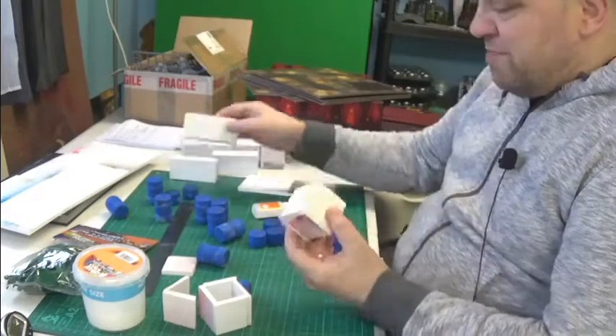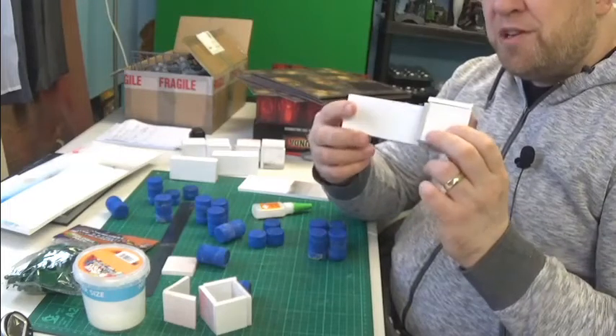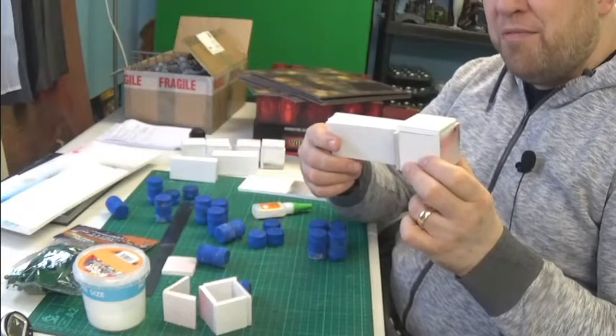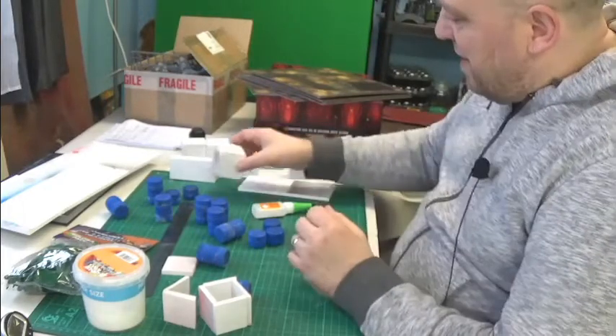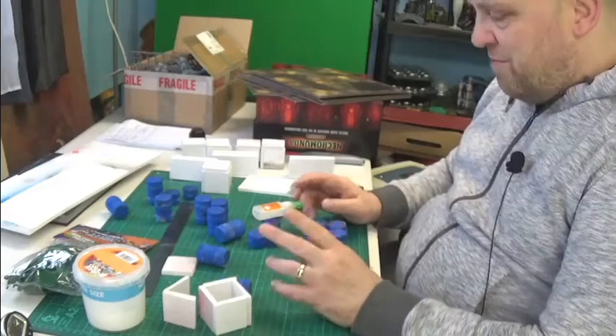My wife said it looks better with the squares. I mean, you've got to use your imagination. Imagine them all painted up and weathered, and pipes, goodness knows what else on them - textured and pretty looking. It's the painting I like. I like the painting. But I do not like this building.